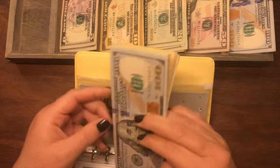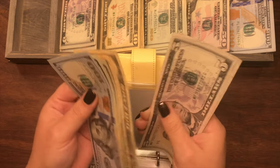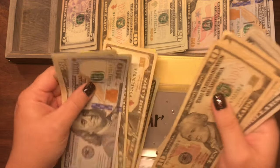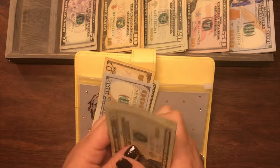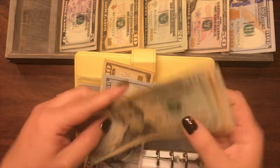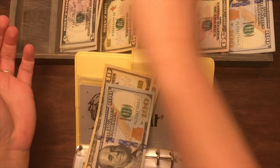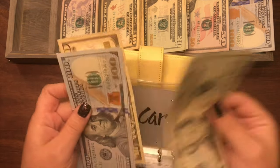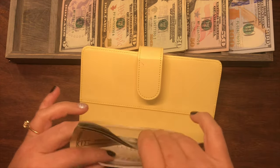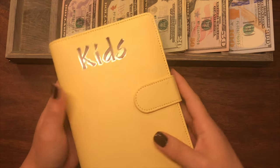For my youngest daughter's car, it's probably going to be the same — she currently has $230. We'll keep a $20 and a $10 and a $100, and exchange the rest for a $100 bill. And now she has $200, $20, $30. The ultimate test — it closes! Yay!